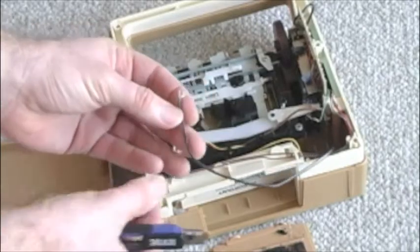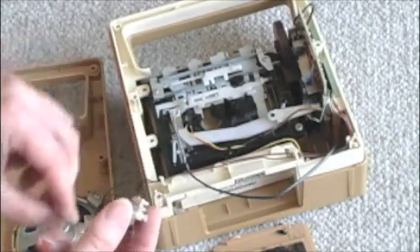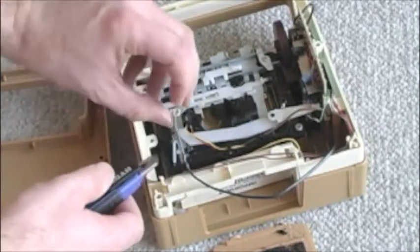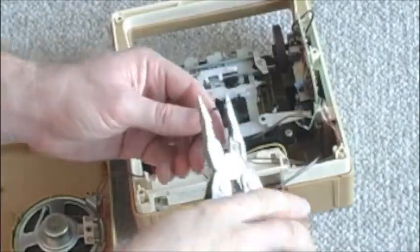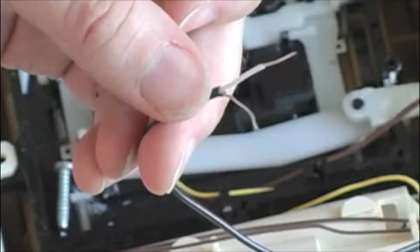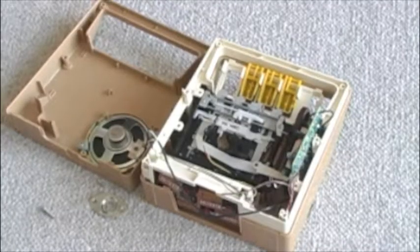Here we have the wire that used to connect to the tape head, and it's what we are going to connect to our female guitar jack. I've just taken the face plate off so I can work with it a little more easily. The first thing we want to do is strip this wire down so we can get at it a little better. Now I've got two wires exposed that I can attach to the female guitar jack.